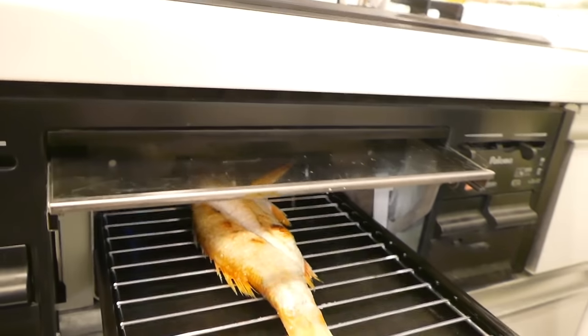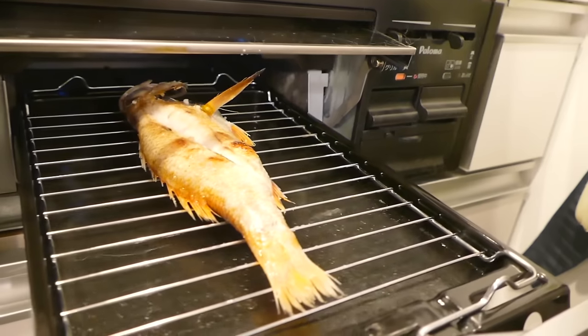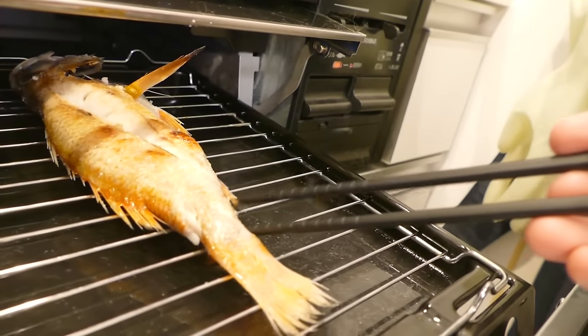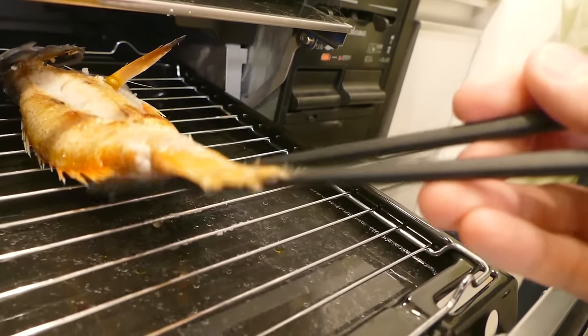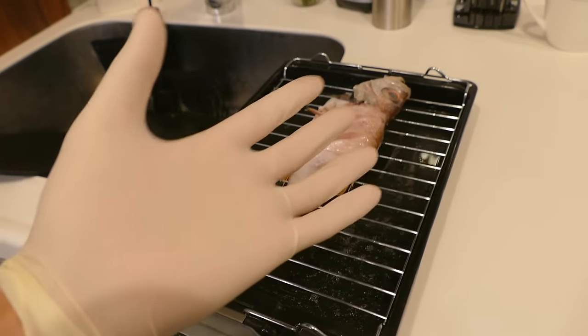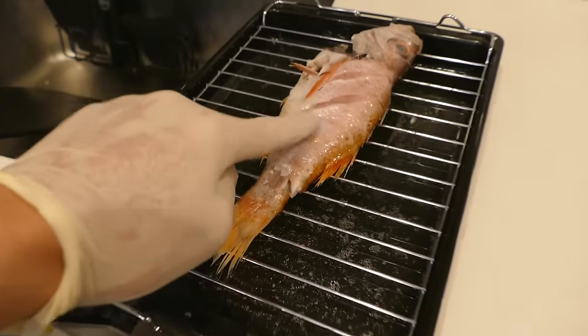Time to flip. Woah. It looks delicious. The fish is so soft. It was so soft that I had to use my hand to flip it — I thought it would tear apart. Wow. Amazing.